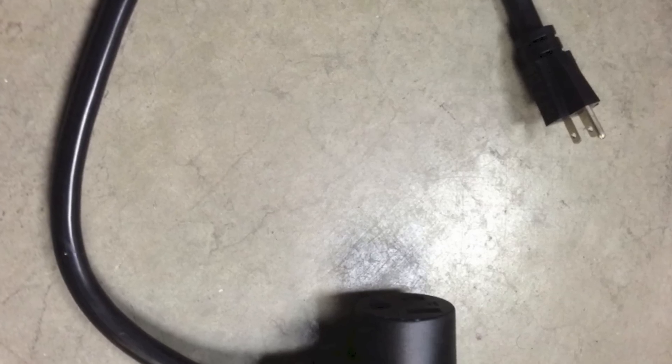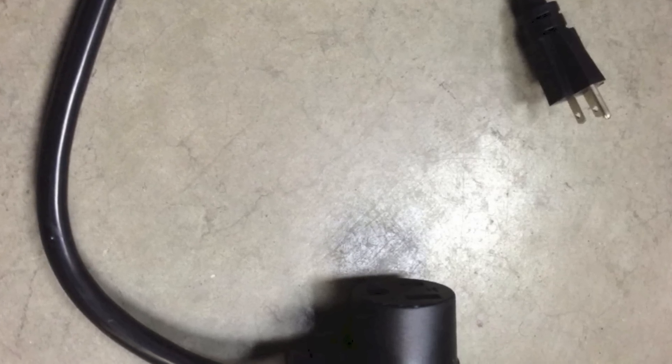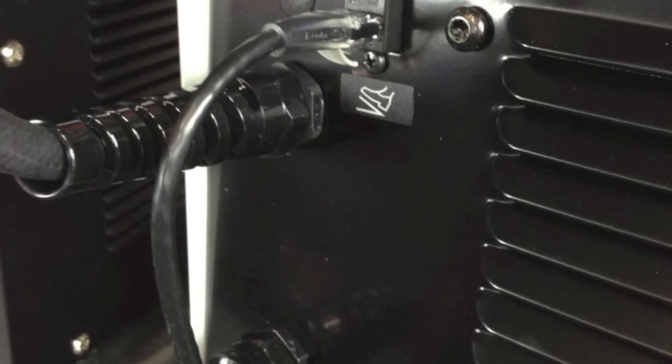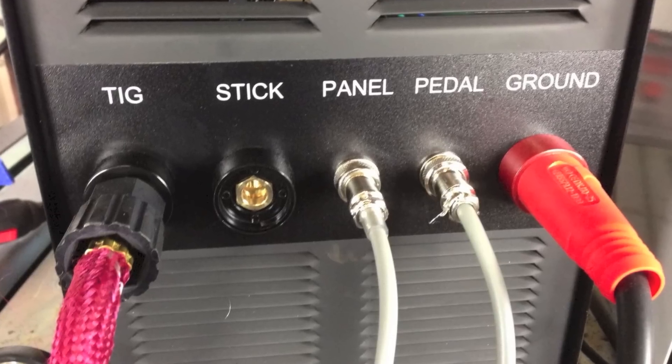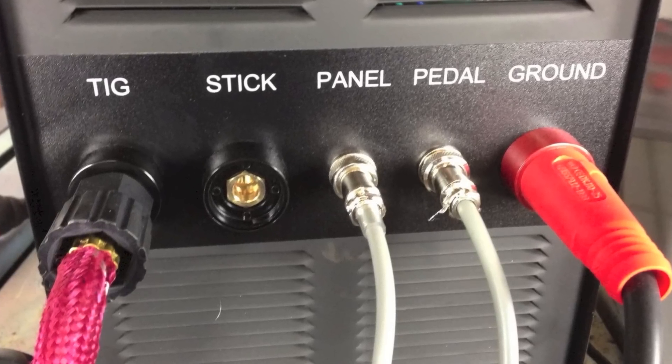It also has a pigtail to connect to 110 volts. Additionally, the Easy TIG 165i has its connections hardwired to the front, whereas the 200SX features removable connections.